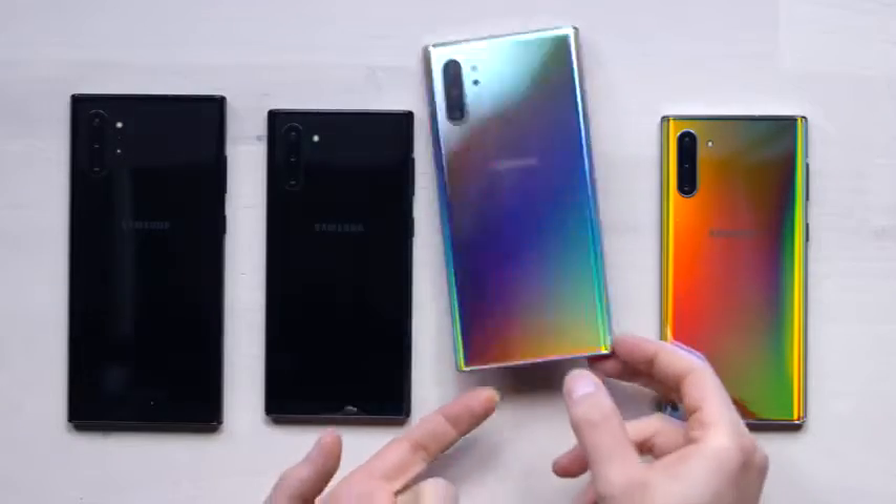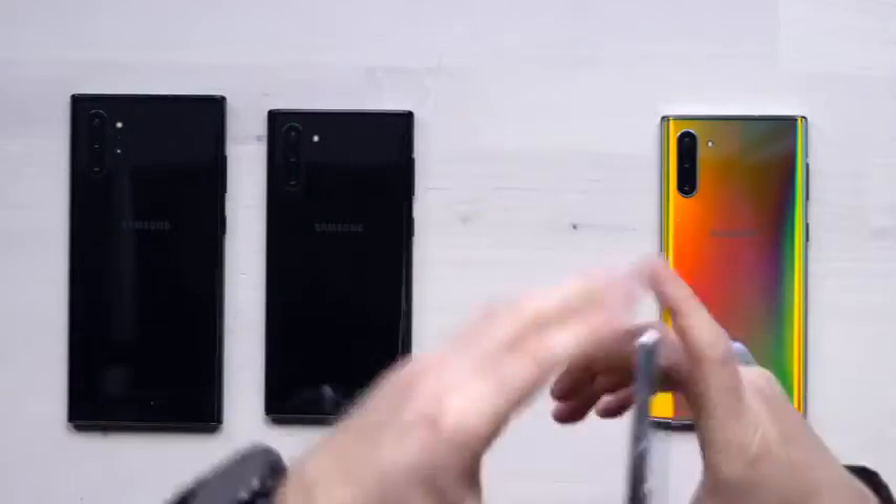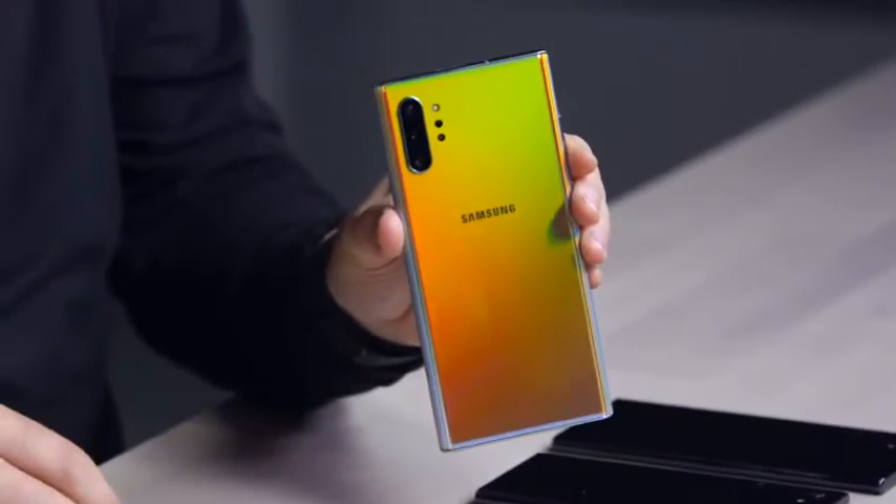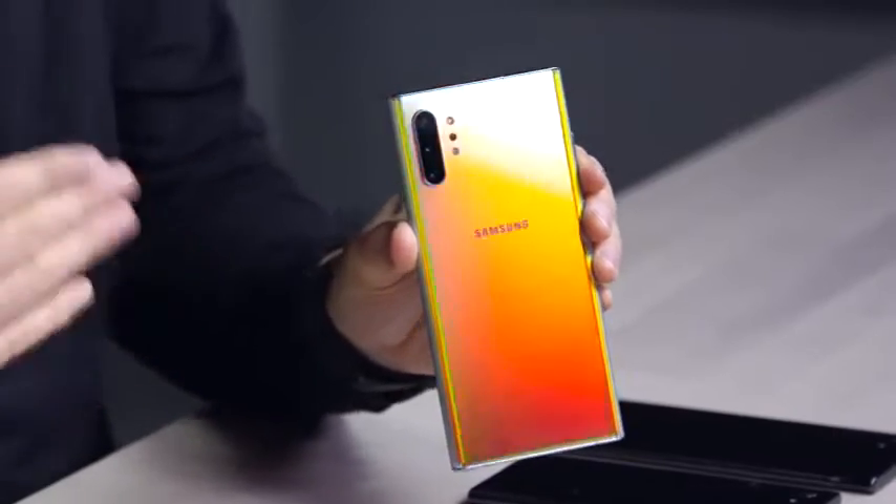This is the Aura Glow, and I don't know if you can pick this up, Jack, but that thing is totally glowing. Of course, this one with the glass back, wireless charging, wireless power share, and so forth.